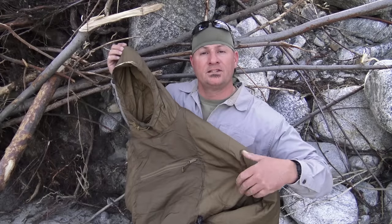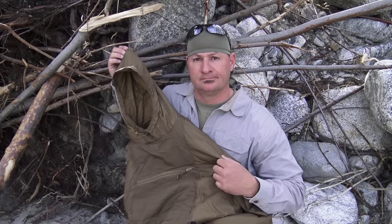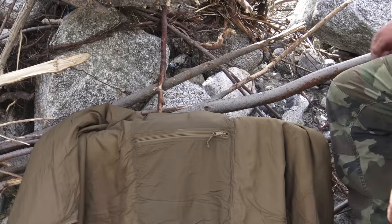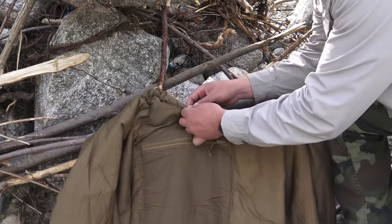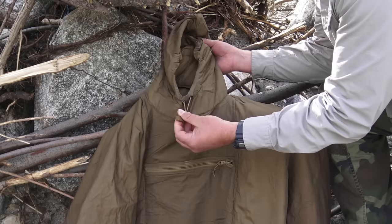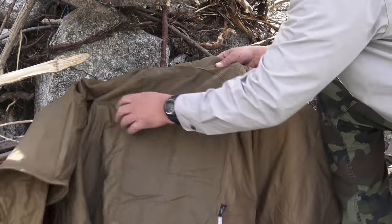Let's go ahead and talk about some key features that make this poncho liner unique. Right off the bat, first things first — you have a retractable drawstring hood and a zippered chest pouch.